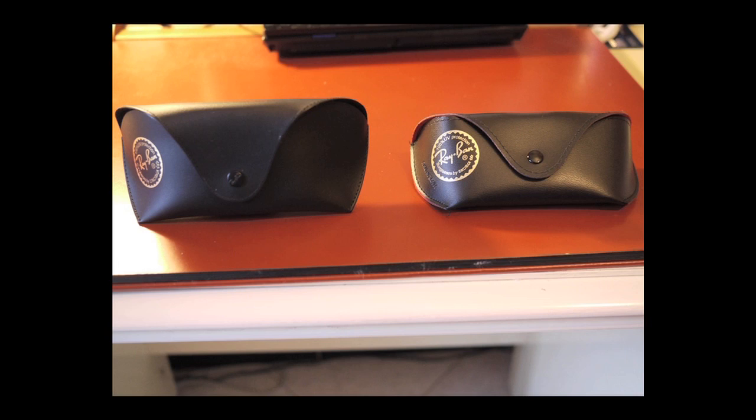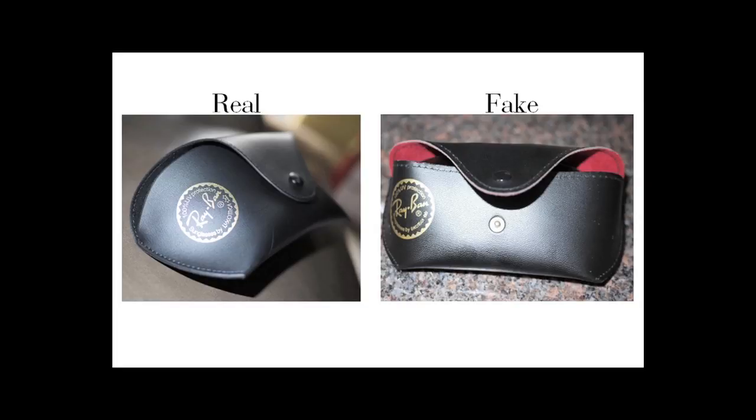First, look at the side-by-side comparison — they look similar. The real case is on the left and the fake one on the right. The real one is slightly bigger, and it comes in complete black color outside and inside. The fake case comes in black color outside, but it has a red color fuzz nylon lining inside. The real case has only black color fuzz nylon lining inside. Ray-Ban never uses red color for the inside for this model, or any of its other cases to date.